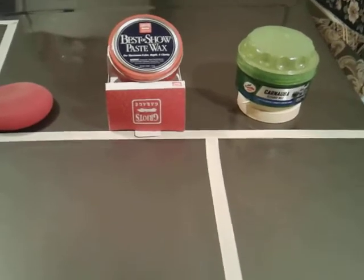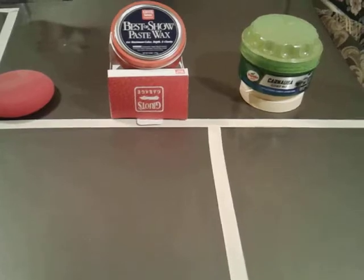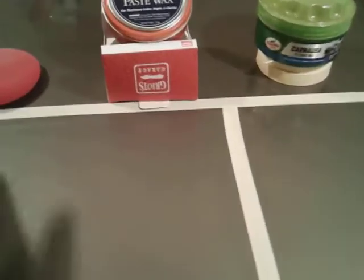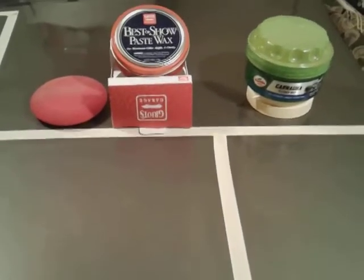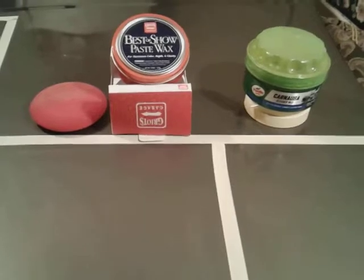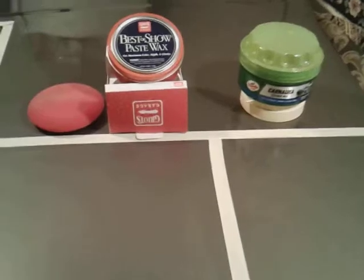You're talking $25 versus $5, so that's a $20 difference between the two waxes. Both of them come with an applicator pad. Griot's comes with a good quality applicator pad; I would say Turtle Wax is just average, but you get what you pay for — it's a $5 wax versus a $25 wax.